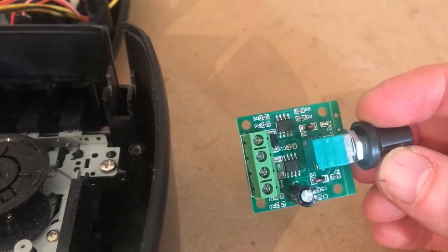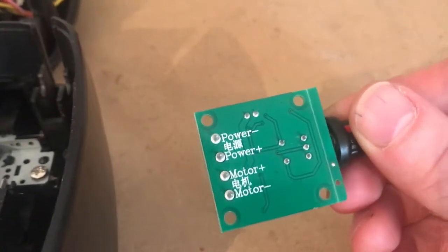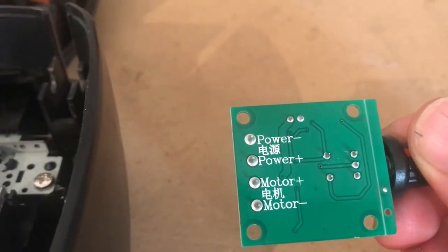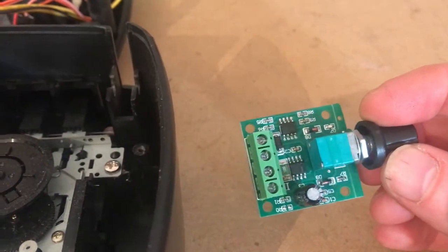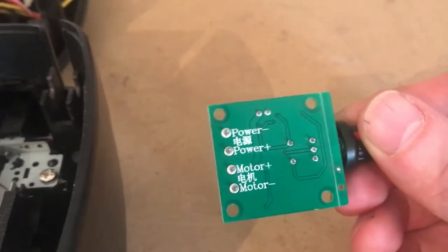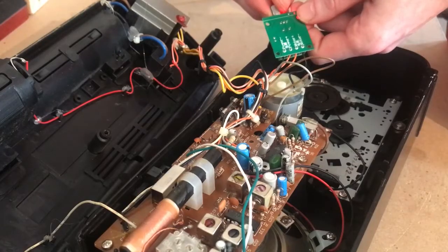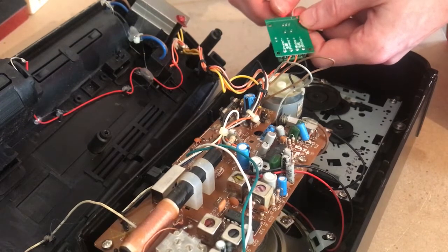Our motor speed controller has four terminals. With the black and red wires which were connected to the circuit in the motor, we need to take those two wires and put them into the power negative and the power positive — so the black wire into the power negative and the red wire into the power positive. Then we're going to need two additional wires so we can connect the two terminals from the motor itself to the motor positive and the motor negative. With the cassette recorder set to play, we can see the wheels turning and they will slow down and speed up as the motor speed controller is adjusted.